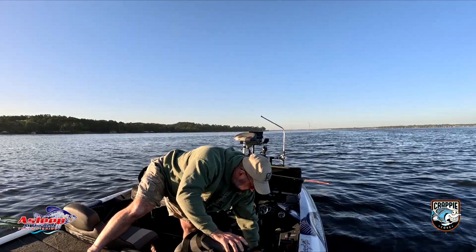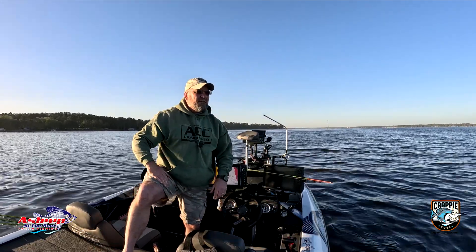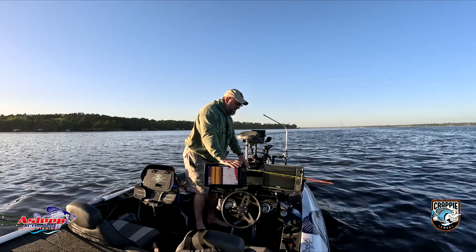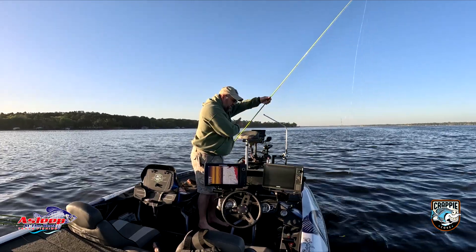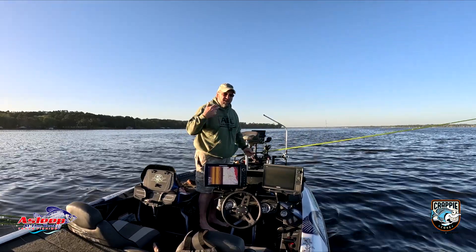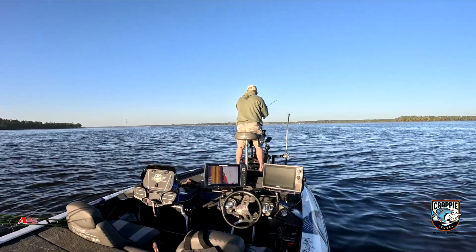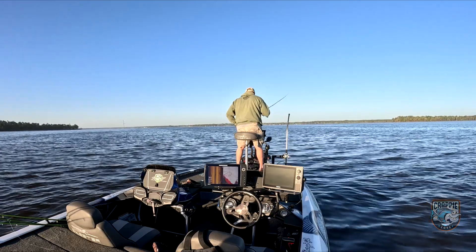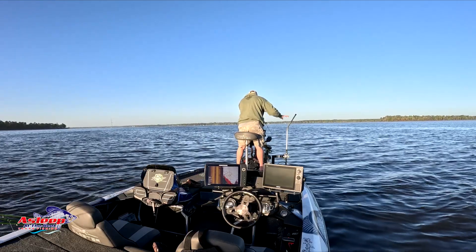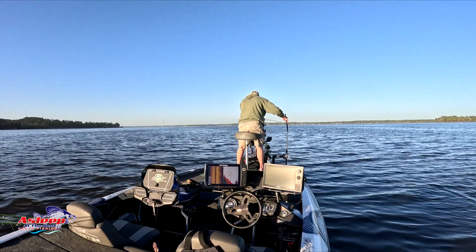I'm big on conservation, guys. If you just don't need to keep fish, just have fun catching them. I had a biologist on and he said we're not going to outfish the place — I agree with that. But I do feel that the big ones will be few and far between if we're not throwing them back. Notice how close I'm getting to these trees — I'm just going slow. They're not as spooky today as they've been in the past, which is a good thing.